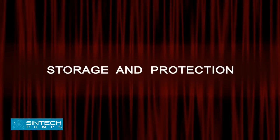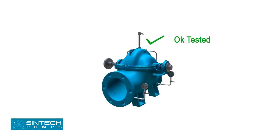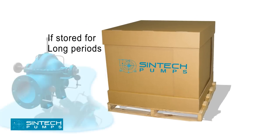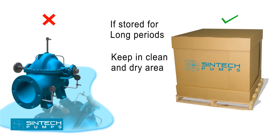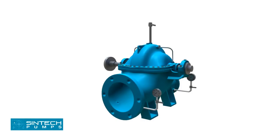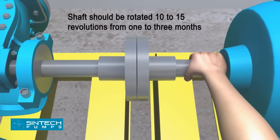Storage and Protection. All pumps are shop tested and ready for operation when delivered. If equipment is to be stored for long periods of time — 6 months or more — it should be kept in a clean, dry area and the following precautions should be taken. Be sure that the bearings are fully lubricated. The shaft should be rotated 10 to 15 revolutions by hand periodically in order to spread the lubricant over all the bearing surfaces. Suitable intervals are from 1 to 3 months.